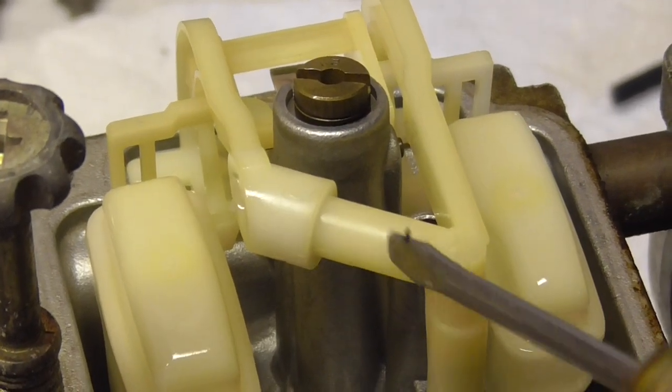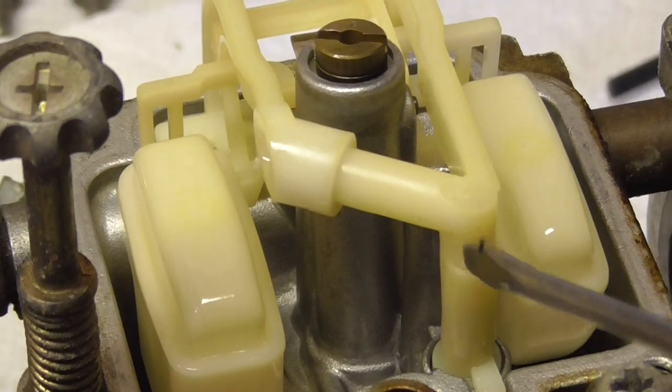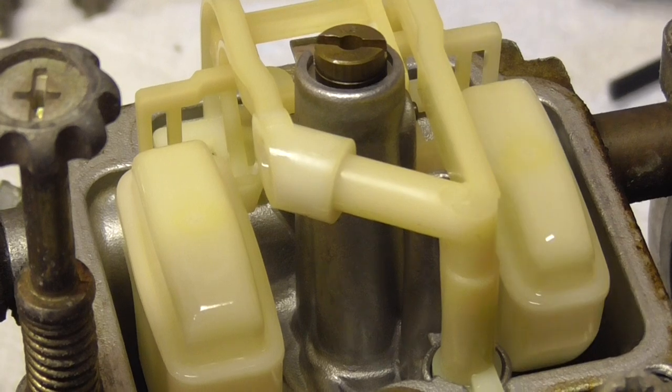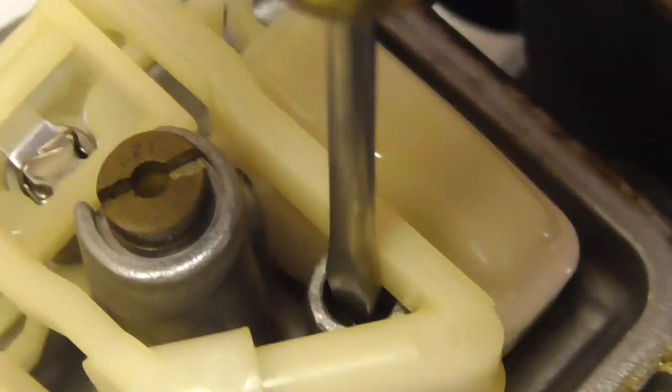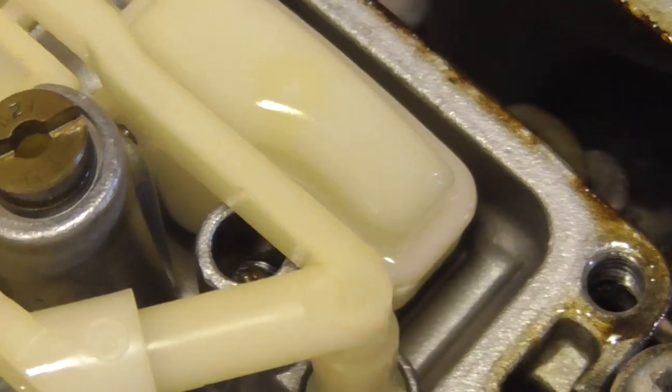The front part of this is where the fuel goes for the choke — when you pull the choke on, it sucks it up through here. And then buried inside, down this one, that's where the idle jet is. And those are the ones that plug up.